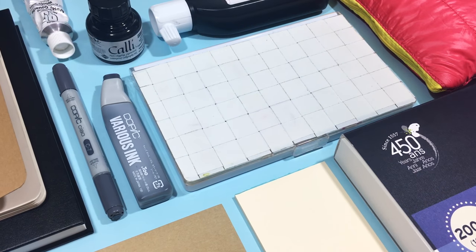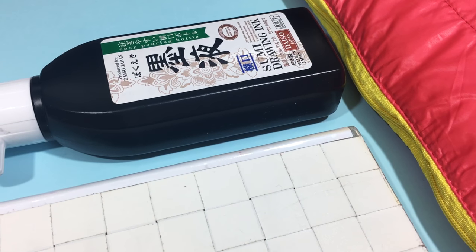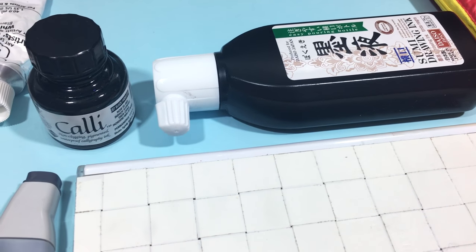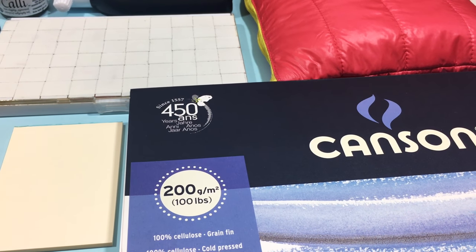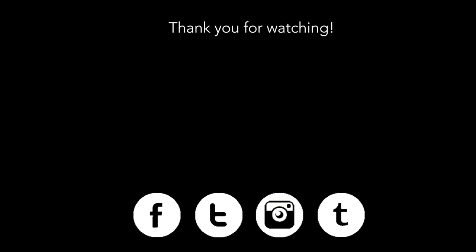And that is it — those are the art materials that I used and loved in 2016. If you're looking to purchase your own art materials for the new year, these are what I use and recommend, but they might not work for you, so simply keep that in mind. I hope you enjoyed this video. If you did, please don't forget to give it a thumbs up and subscribe. Feel free to check out my social media links in the description — I've got Facebook, Twitter, Instagram, and Tumblr. Thank you so much for watching, and I will see you in my next one.